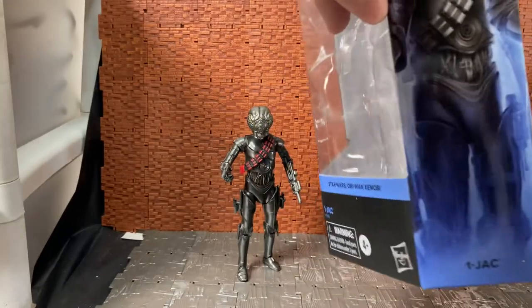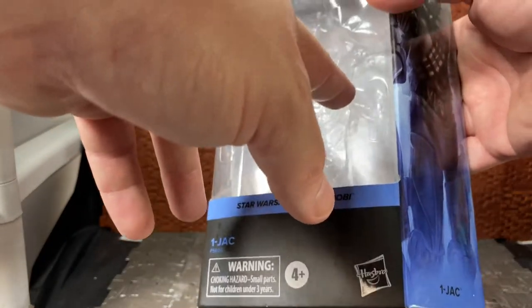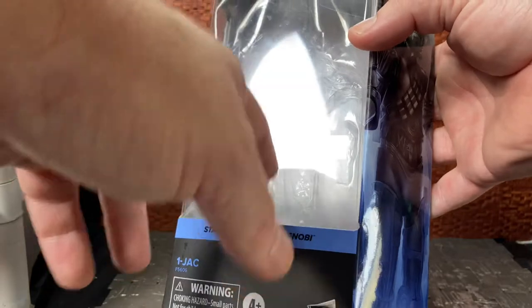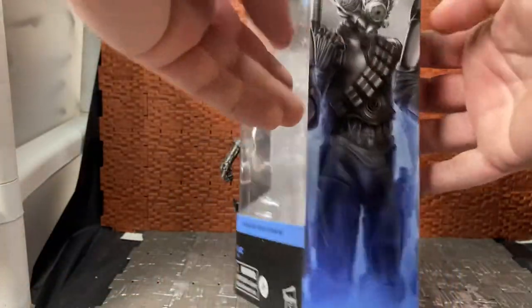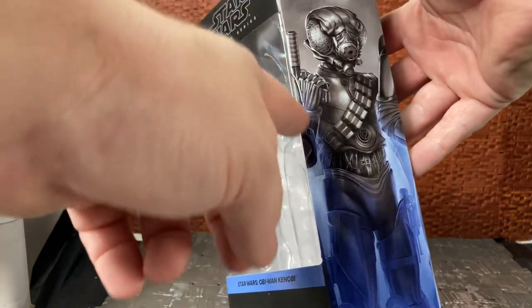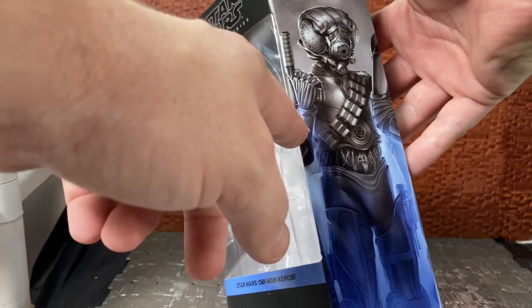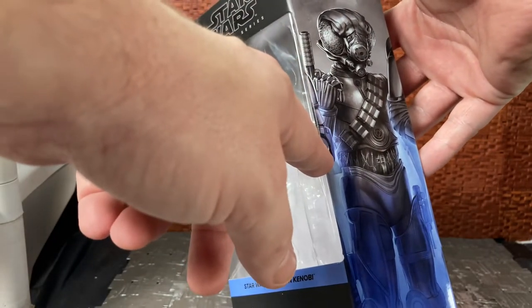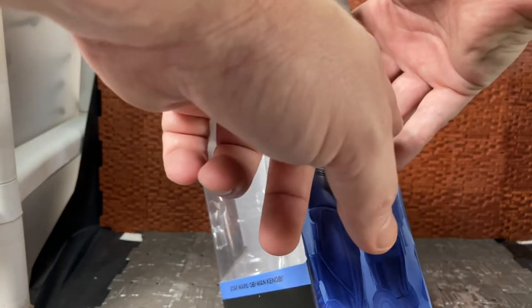We'll go through the box first. It's the kind of standard clamshell packaging with cardboard on the outside — if you open one side the whole thing just slides out and you take the figure out. You have an image of the character here. It's interesting because from what I can see there looks like there's some clone trooper shoulder on one side.